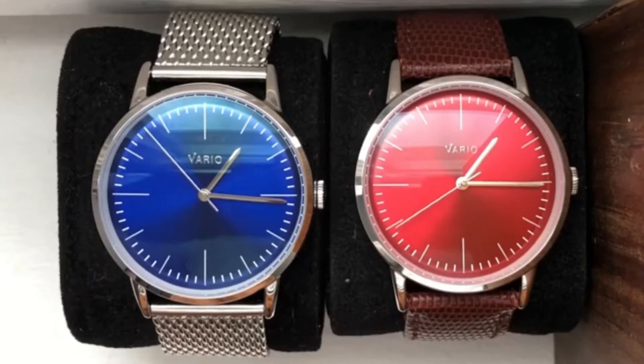I'm throwing up a comparison video right now — the mechanical is the blue dial and the quartz is the red dial, so you can see that action right there. Very neat, and you can definitely tell the difference.